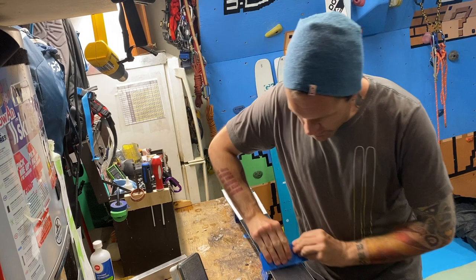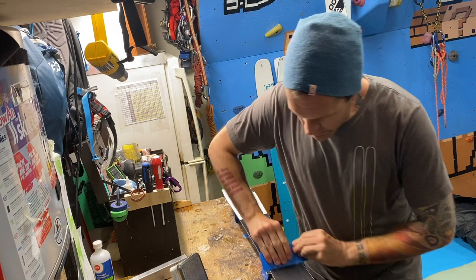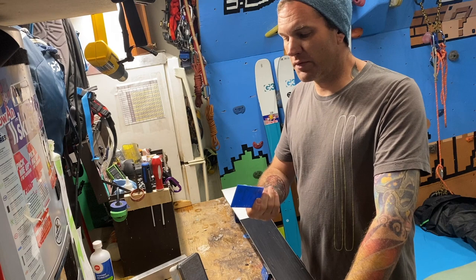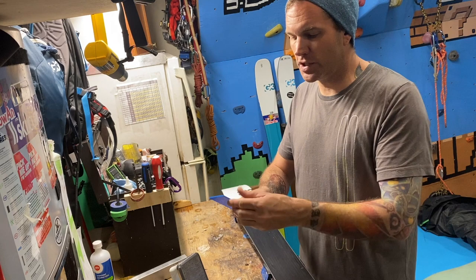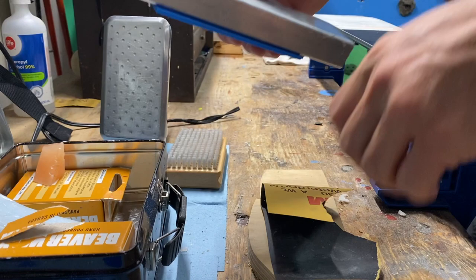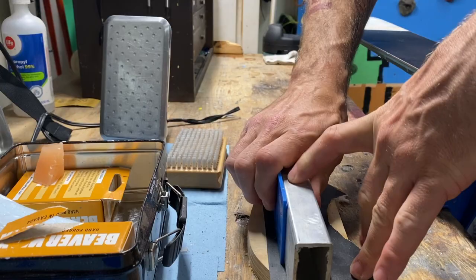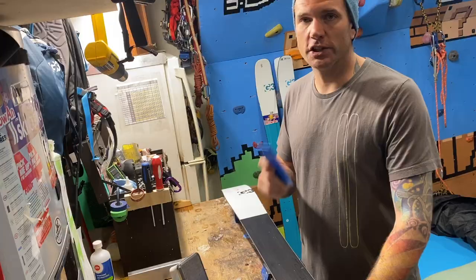If it feels like your scraper isn't doing anything — just moving the wax around or plowing through it — chances are it's not sharp. Fortunately, if you're working on your skis, you might have a handy tool to create a perfect 90-degree sharp edge. If you don't have a 90-degree bevel guide, that's okay — these can be sharpened just as easily using something to hold it at 90 degrees and some emery cloth on a firm flat surface. Just rub it back and forth to refresh that nice sharp edge. You'll be amazed how much more effectively a sharp scraper works.